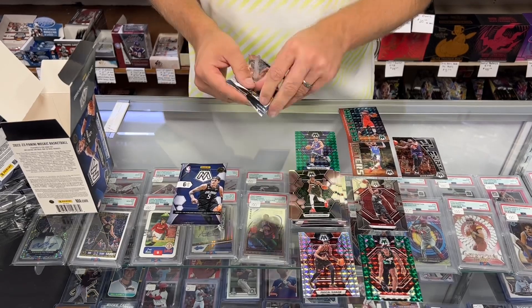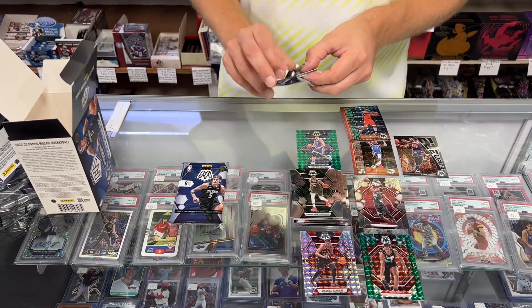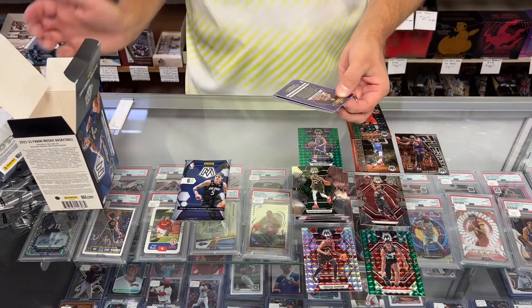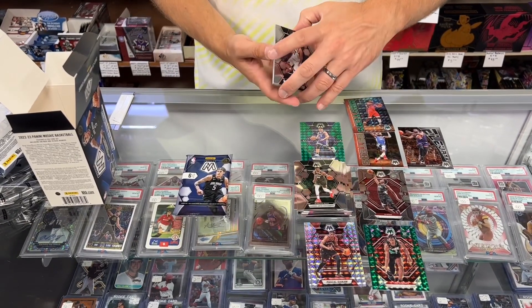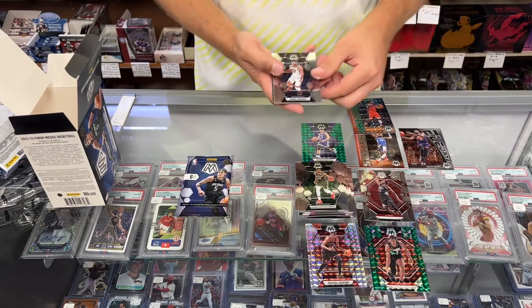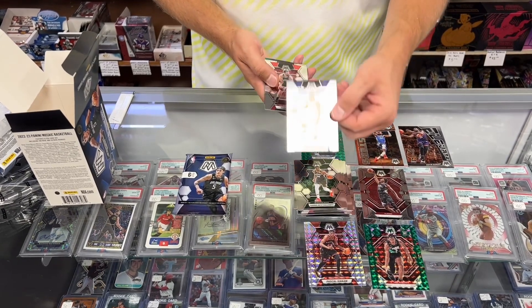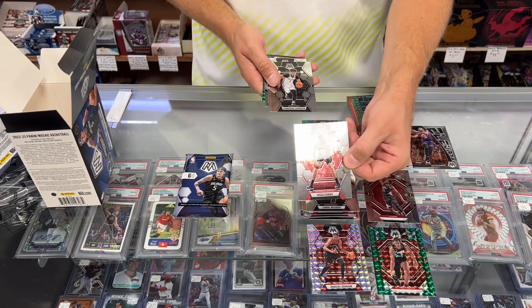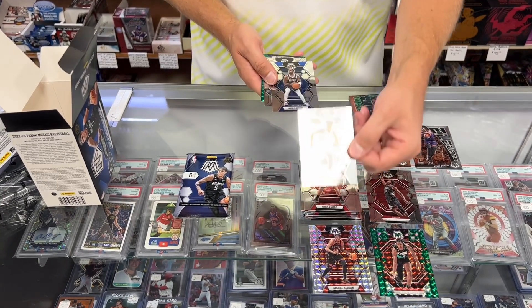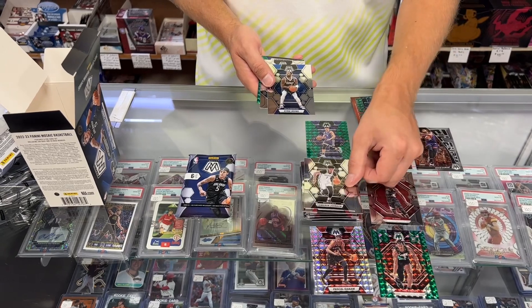Two packs to go. I hope you're enjoying the video — it just gives you a free preview so you can see if this is something you want to buy, shows you what's in them. Please give us a thumbs up and share it with your friends. Subscribe to the channel — really appreciate that, it helps us out, and we'll keep bringing these videos to you.